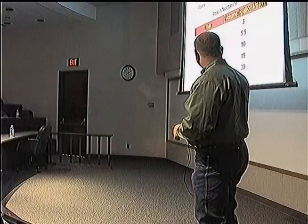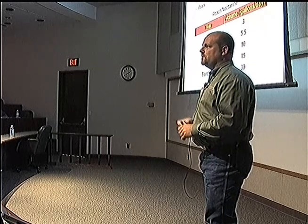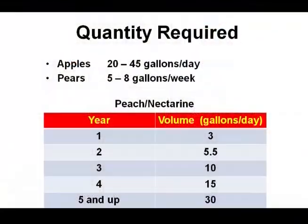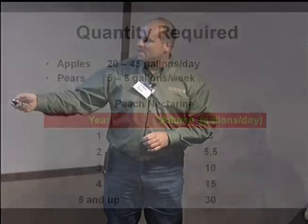Peaches and nectarines — as they age, the water amounts go up. A five-year-old and up on peaches would be using 30 gallons per day. So you need to know that in advance when you're designing your system. Don't design it for just one or two years — make sure you design it for when the trees are mature and getting what they need.